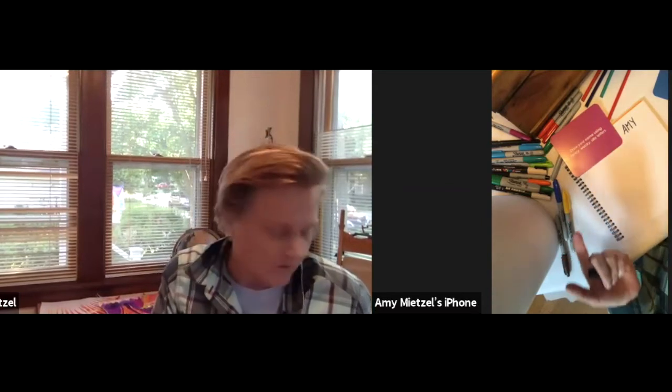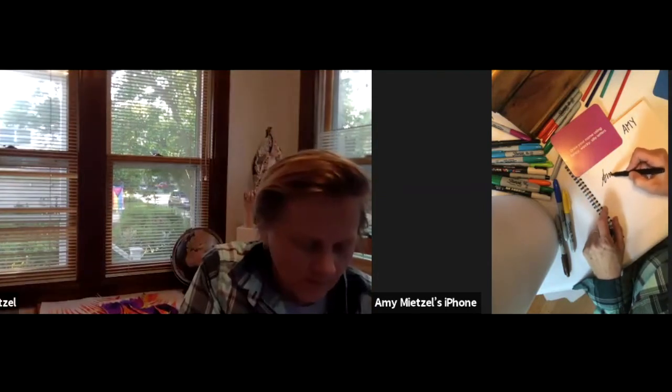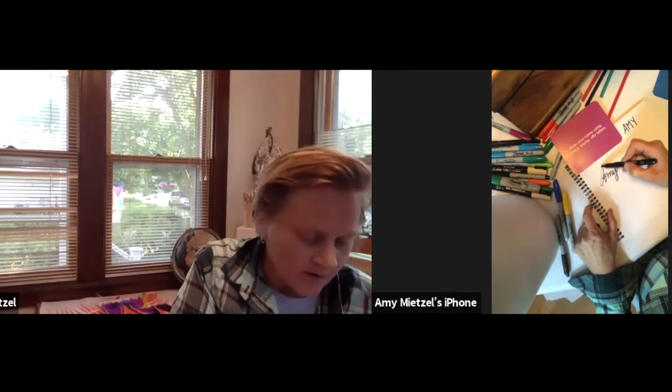My name is Amy — really simple, really easy. In capital letters it's A-M-Y. If I'm going to draw it fancy, I would probably start by drawing it in cursive if you know cursive. If you don't know cursive, just go with what you know. So here's my name in cursive — kind of fancy. But if I wanted to make it look different and manipulate the letters a little bit, I would bubble it up.